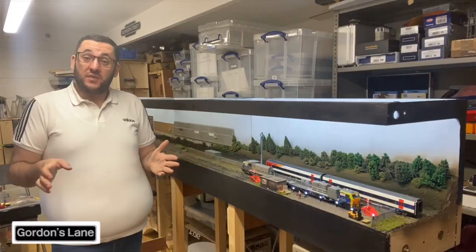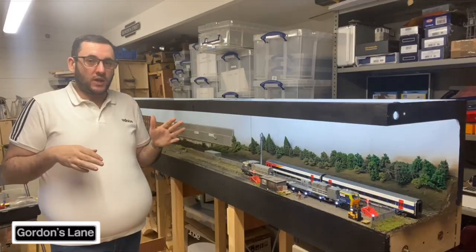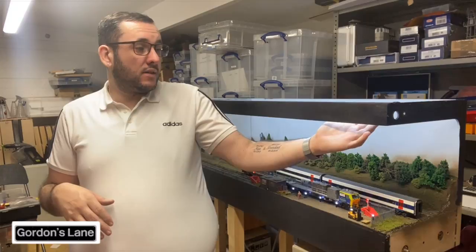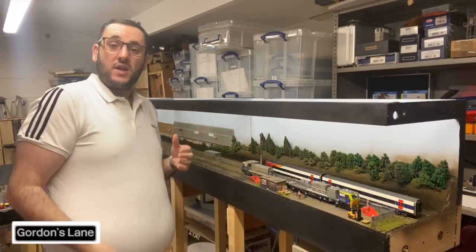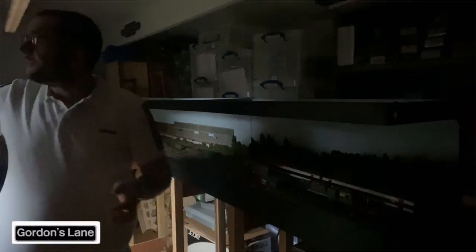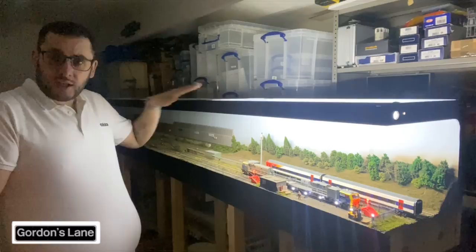Hello and welcome back to Edsworth Street. A little bit has changed since the last video. Some of you may have seen via social media, the Facebook page and Instagram, that I fitted some of the signals. I've also done some extra work - this board here has actually got some pelmet lights wired in now. I've got to do the exact same for the other boards. With the lights on, that's what it looks like, and then with them off - a bit dark - and there we go.